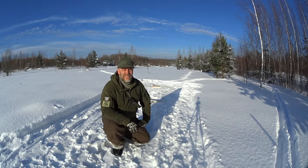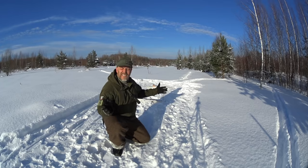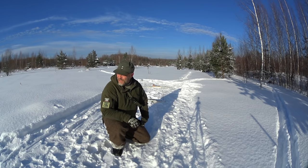Hello guys and welcome to Survival Russia. It's Sunday, it's awesome — I mean, look at it. Who cannot love winter? Who cannot love the north and the strong winter?